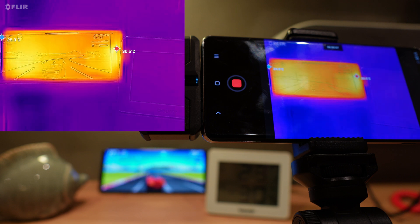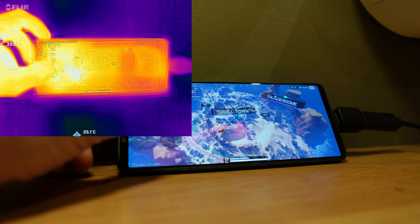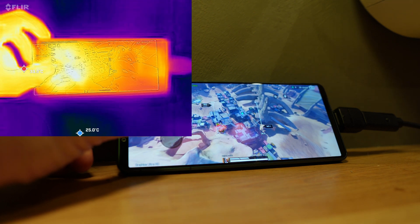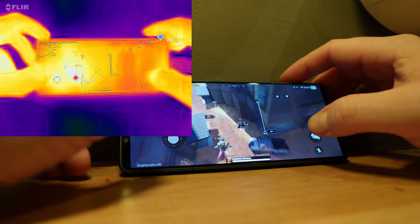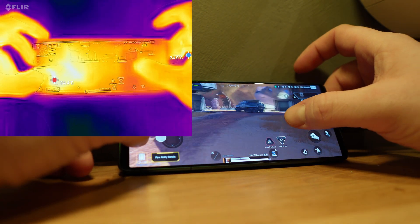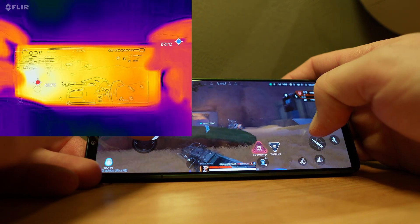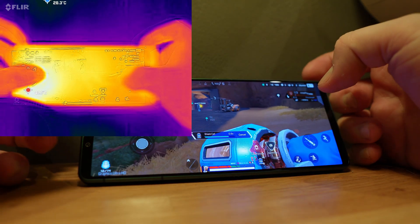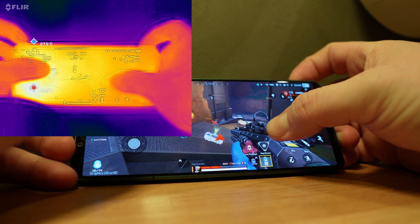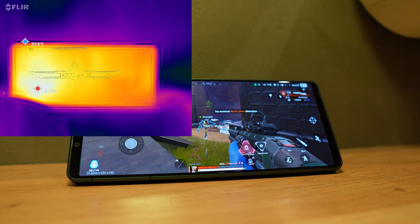Here we are with Apex Legends Mobile, a game that really requires everything your phone has to offer. The temperature jumps noticeably — it started out in the menu at around 32 degrees and quickly rises to 33–34 degrees. Skipping to the end of the round, we actually end up with almost 43 degrees on the screen where you touch it with your fingers. This is something you can feel — the match took about 10 minutes and it really gets the phone hot.